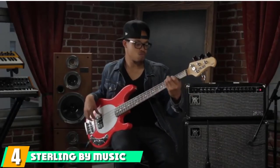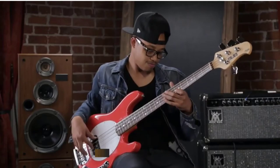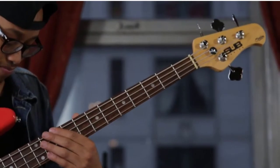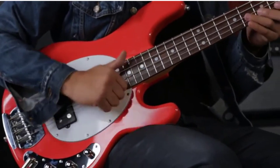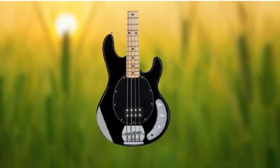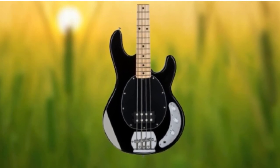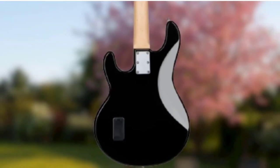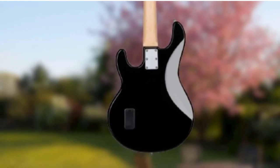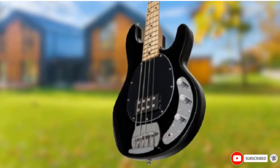Next at number 4, we have the Sterling by Music Man StingRay. If you're just dabbling in the bass and may be looking for a cheap and cheerful model to toy around with, then the Sterling StingRay probably isn't for you. If, however, you're looking for a good quality, reliable instrument that will grow with you as you develop, the Sterling by Music Man StingRay might just be the best beginner's bass guitar for you. It boasts active electronics which, essentially, give you more options to shape your tone when amplified. This makes the StingRay ideal for beginners looking to join a band or perform, as you can be sure you'll have a superb, commanding tone wherever you might be playing.